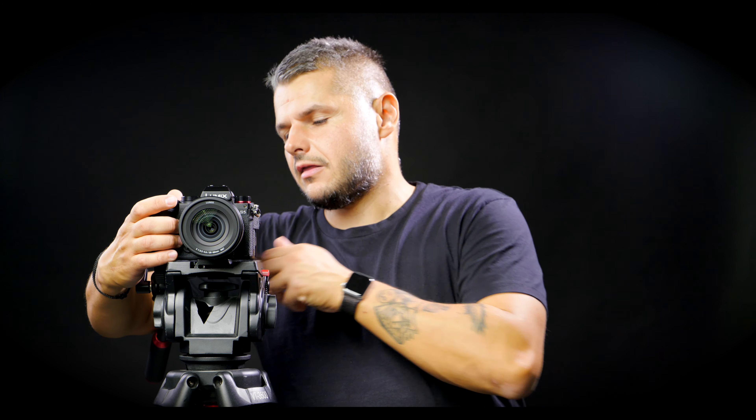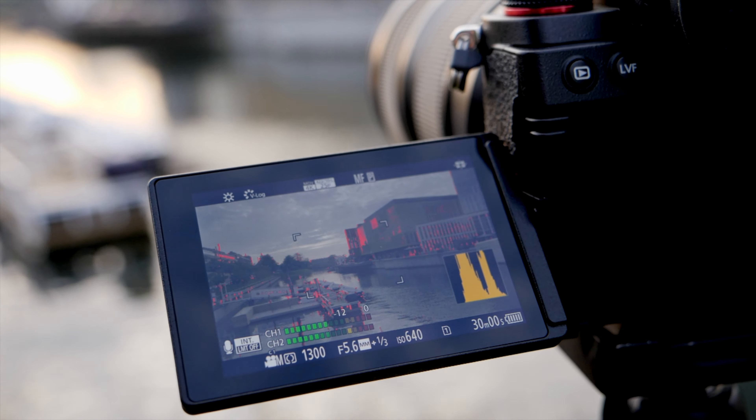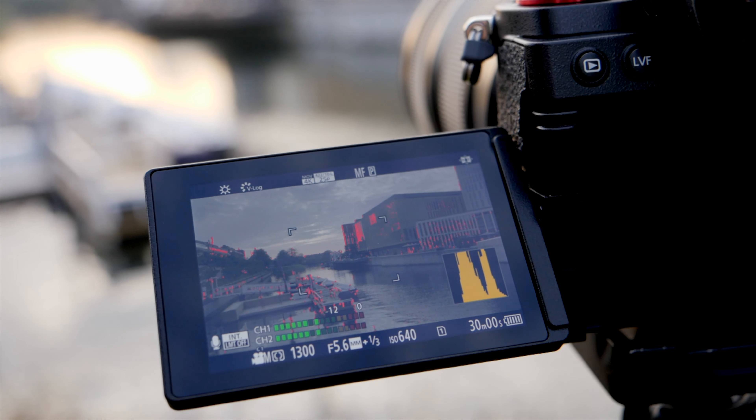A few YouTubers have talked about the flippy screen saying the resolution isn't the same as on the Panasonic S1H, and yeah you do notice that. But it does have a killer feature — it gets really bright outside. So if you're shooting outdoors during daylight, you won't have a problem seeing what you're shooting on the screen, which is a great feature.